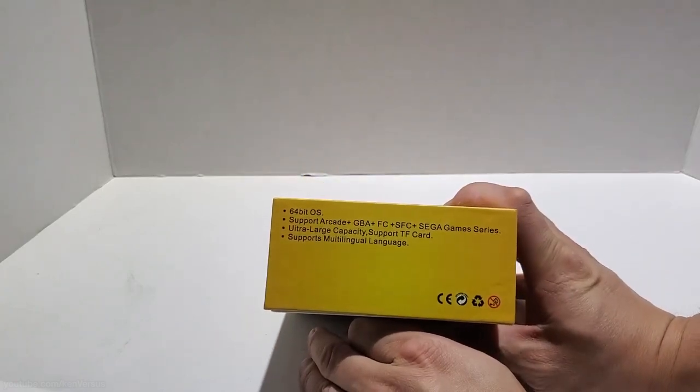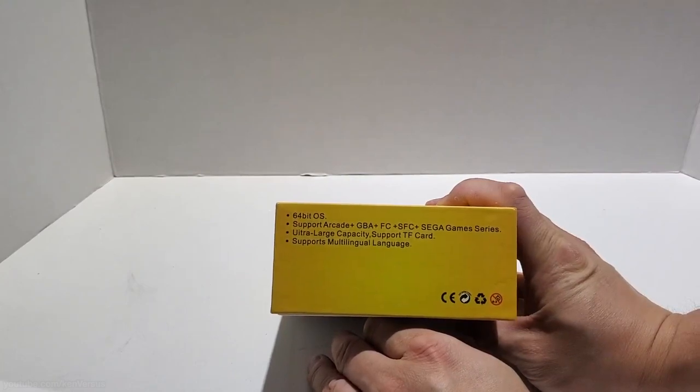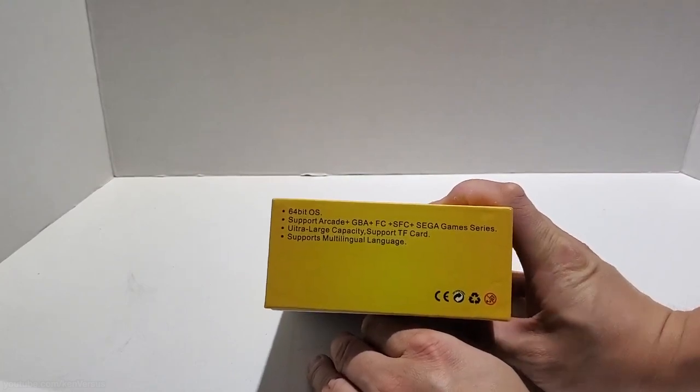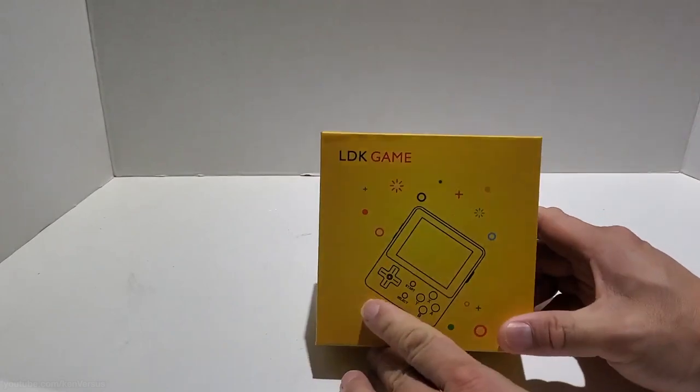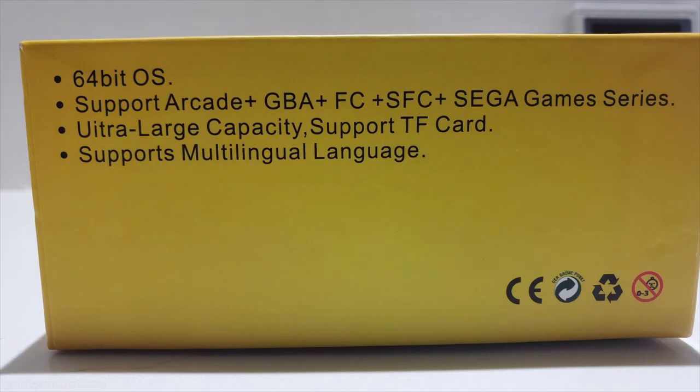The LDK comes in several colors: yellow, black, white and translucent. Being an OpenDingus system it has many emulators available like NES, Super Nintendo, Genesis, TurboGrafx, Game Boy, CPS, Neo Geo and even PlayStation 1.